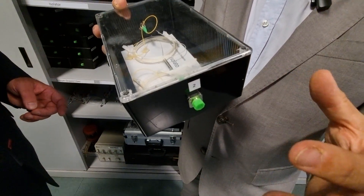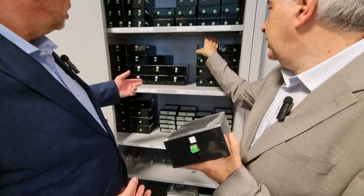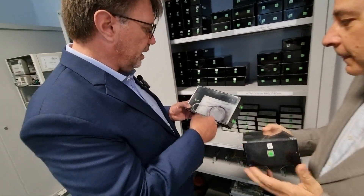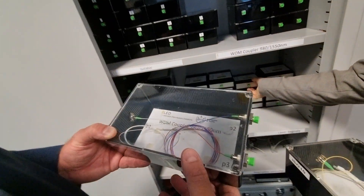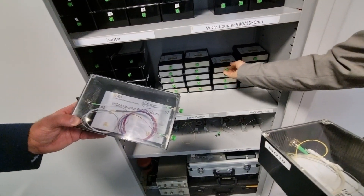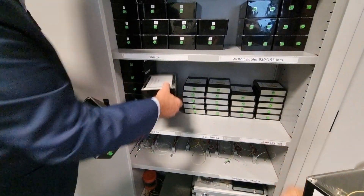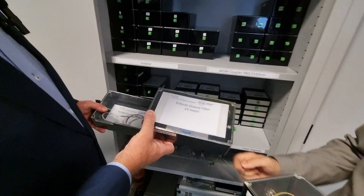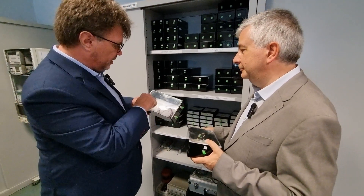Students can just build their own system, connecting with fibers in any kind of way. So I can take an isolator here and a coupler here. We also have different kinds of lasers, rare-earth doped fibers — so I can do an amplification function here.